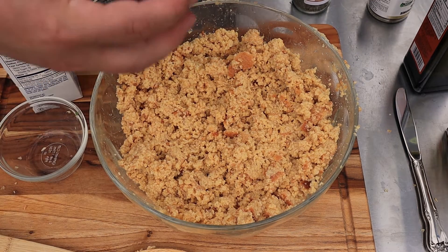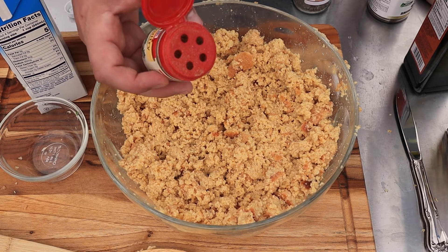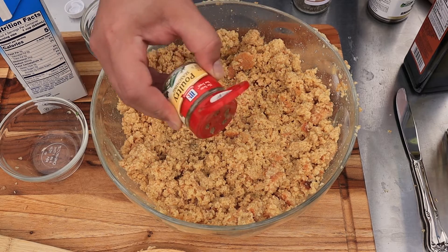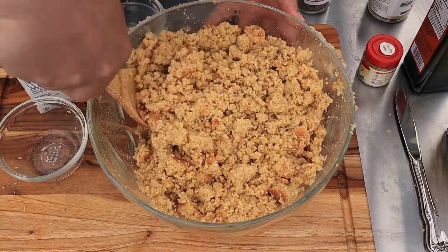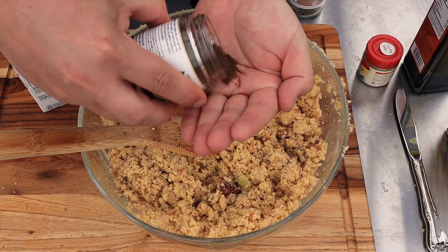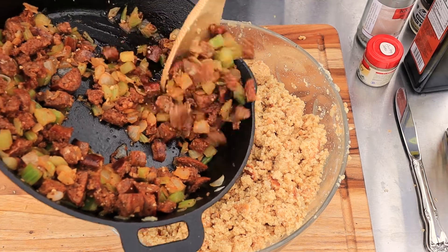Next I always add poultry seasoning. This has got thyme, sage, rosemary, nutmeg, and a few other things. Use about a teaspoon to start — we'll taste it at the end to see if we need more. Give that a quick mix. Just a little bit more pepper, probably another teaspoon or so, and a little bit more of our hickory sea salt to give it that nice smoky kick. Now we're going to add in our chorizo with the onions and celery.